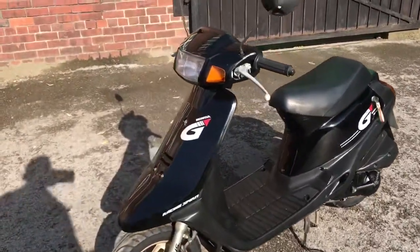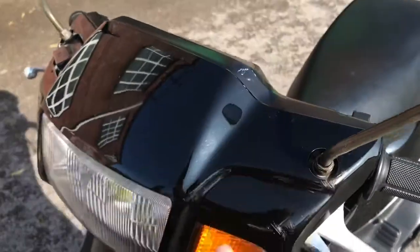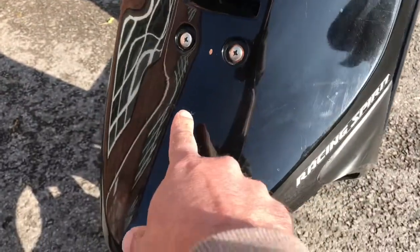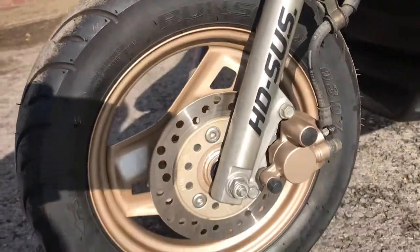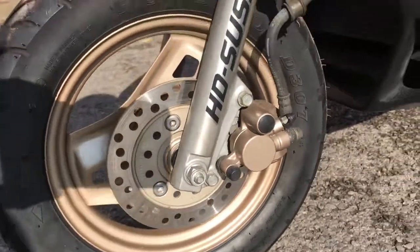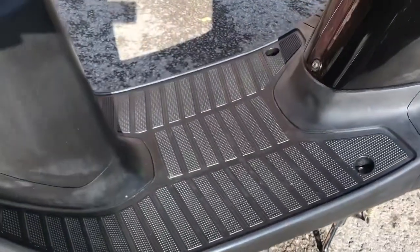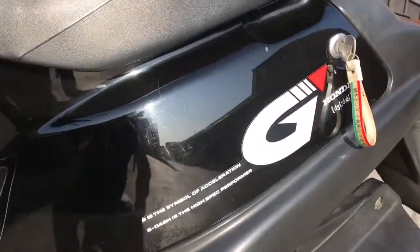It's not mint though - there's a couple of little things which I'll show you. A little white there, small scratch there, another small scratch in the front there. Tyres are good, front wheel, disc brake is good, footwell is very good. A couple of little scratches there on the side.